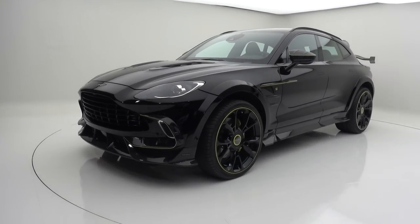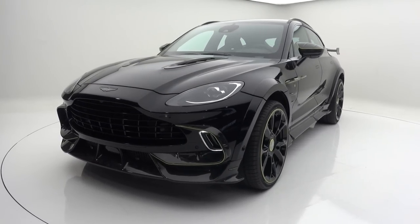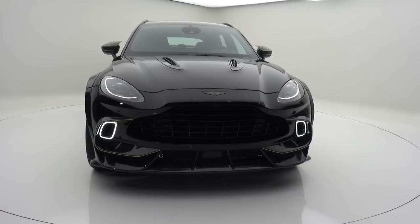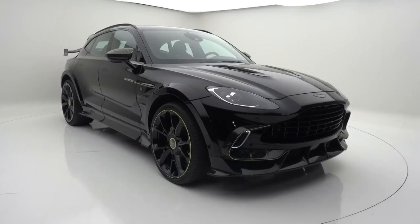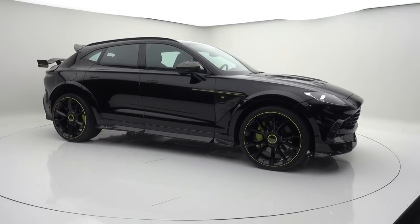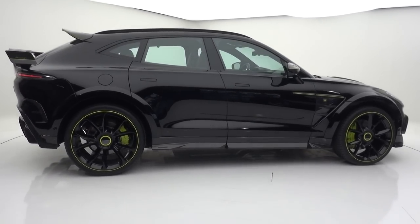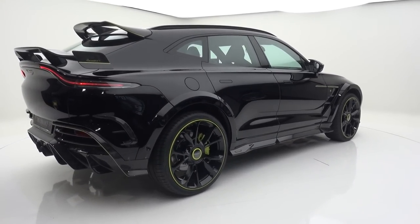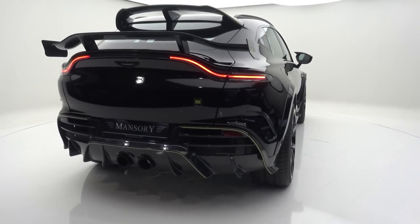Let's have a look at this and get the DBX spinning here on the turntable so we can take it all in. Mansory are famed for their very wild creations. This is their first full package for the Aston Martin DBX, proving very popular in various regions — for example, the Middle East and North America. As we can see the car spinning here, it is a very, very aggressive thing. The aerodynamic design, the large wings at the rear, this diffuser — and take a look at those exhaust tailpipes mounted in the centre.